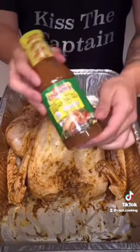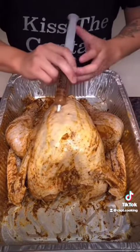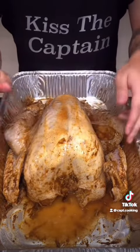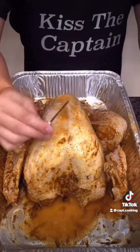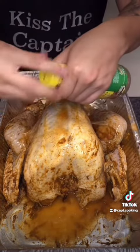Now for the secret ingredient — get some of the marinade, fill it up, stick it in, then inject. You're going to want to inject the breast, the wings, and the legs especially. After using, discard the needle by throwing it into the bottle and sealing the lid, just to ensure nobody gets hurt.